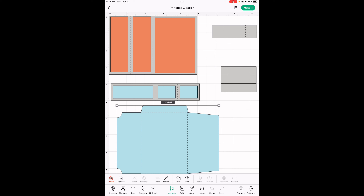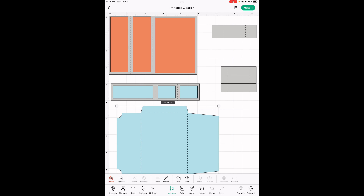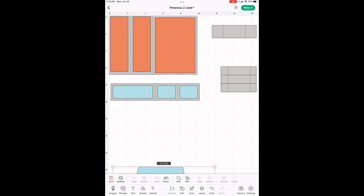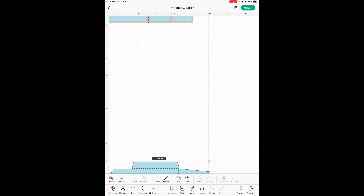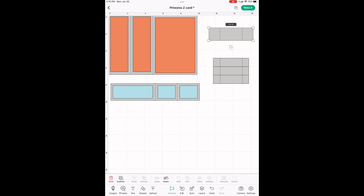Okay, here we are. If you clicked on the link in my description, it has put this on your canvas. If you haven't, go look at the description and click on the Cricut link and it'll put all of this on your canvas and we'll be ready to go. Here is your envelope — you just cut it out, bend it and glue it. So I'm going to move it out of the way since it's so big. Now we have two different square supports. We are not going to be using this one, so I'm going to delete it.